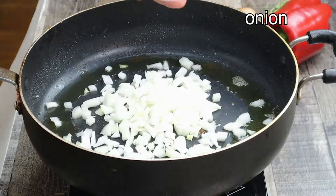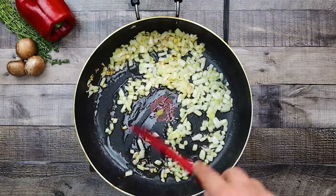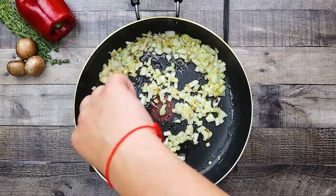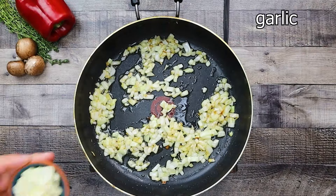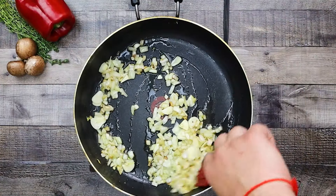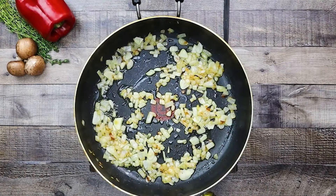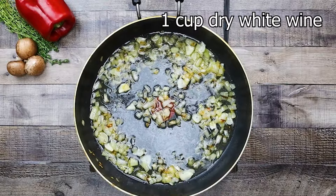Into the same pot add onions and sauté them quickly until golden color. Add garlic and sauté everything for an additional 2 to 3 minutes until it starts to caramelize. Then add 1 cup of dry white wine and reduce it by 75%.